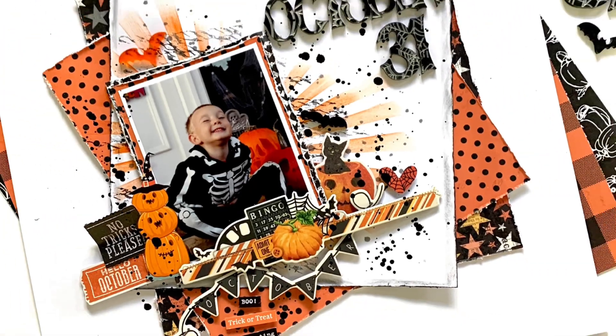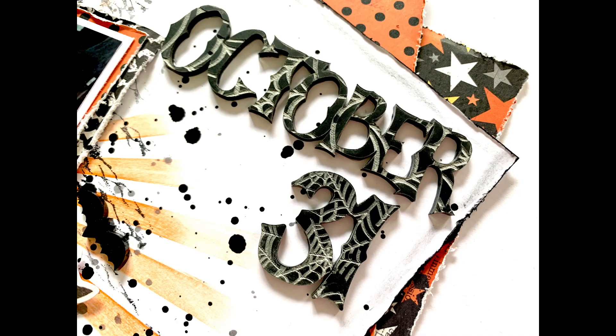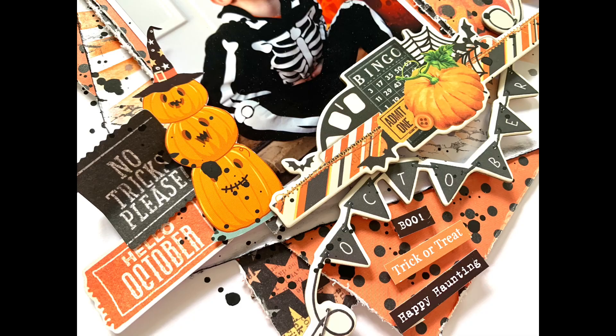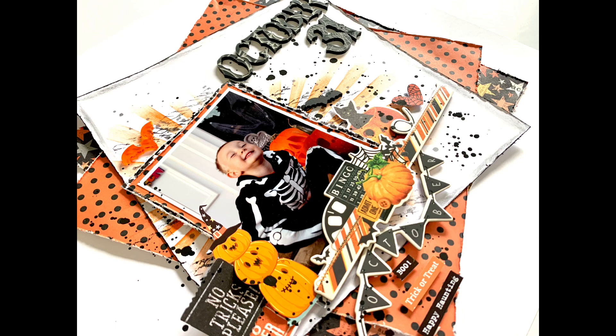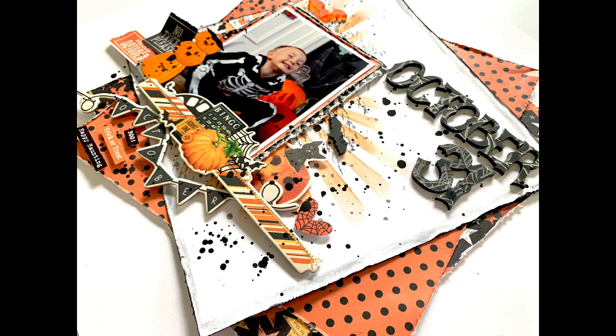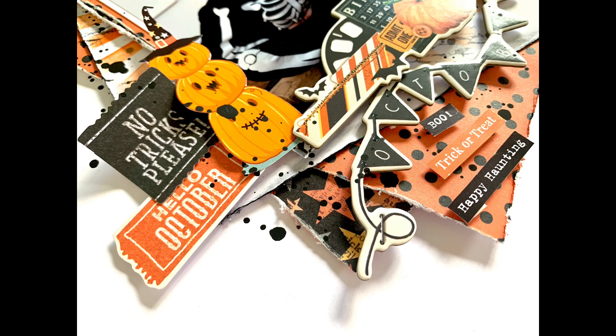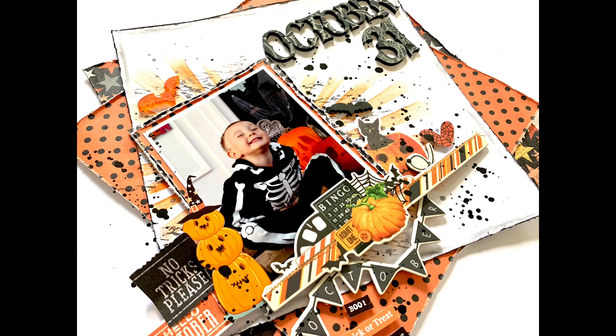Thank you very much for joining me. I hope you've enjoyed the layout and the process — it's my first Halloween layout of the year which is super exciting and definitely won't be the last. I'm going to spend the whole of October scrapbooking Halloween with loads of Bramble Fox goodies. I'll pop some links in the description box to the Bramble Fox website, the Halloween collection, and also the Fox Box subscription page — it's a monthly box packed full of things, and there's now a Fox Box Plus as well. I'll leave you with the rest of the close-ups, thanks again for joining me!